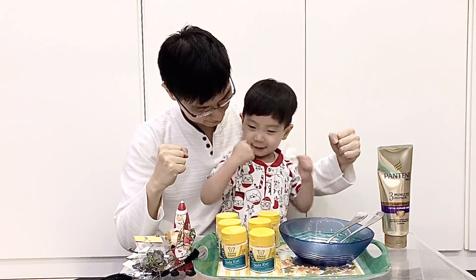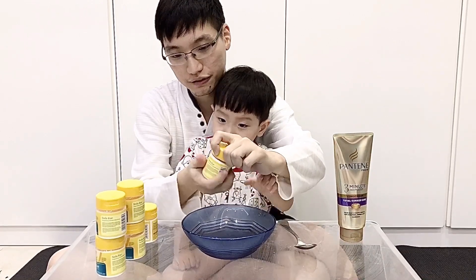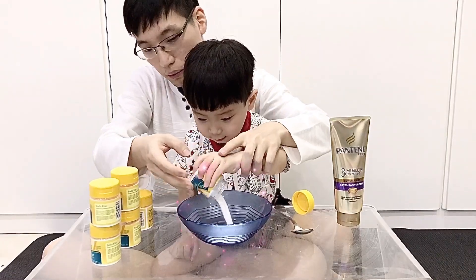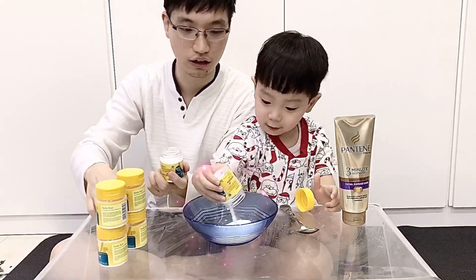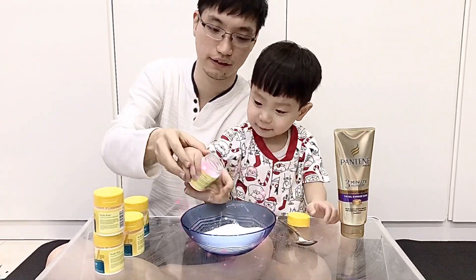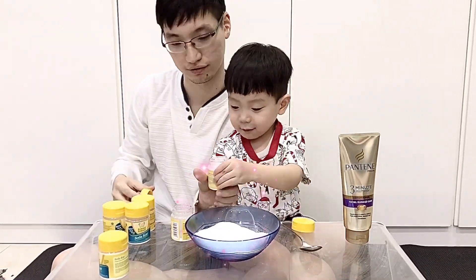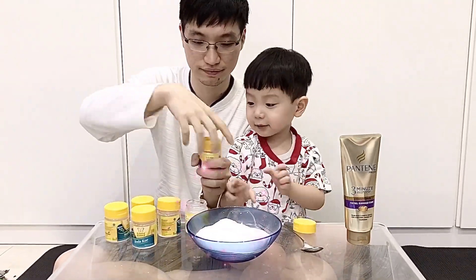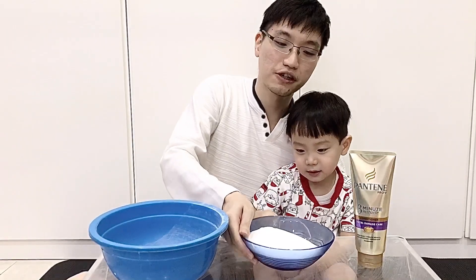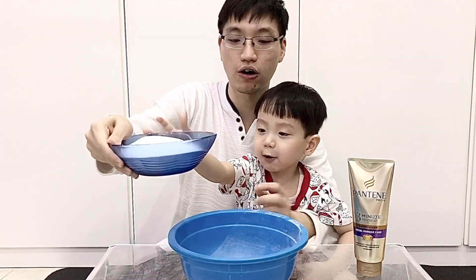Okay, let's go — we mix it! For the first one, we pour the baking soda into the bowl. Let's go, pour it all in. Because this bowl is too small, then we change to the big bowl. Let's go, Kenzo!